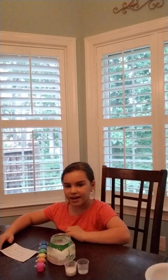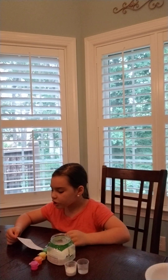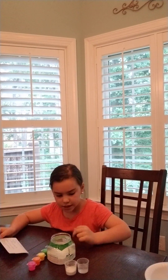Hey, my name is Riley, and we're going to make slime today. First you pour four ounces of glue, which I've already done, and then you do a half tablespoon of baking soda.